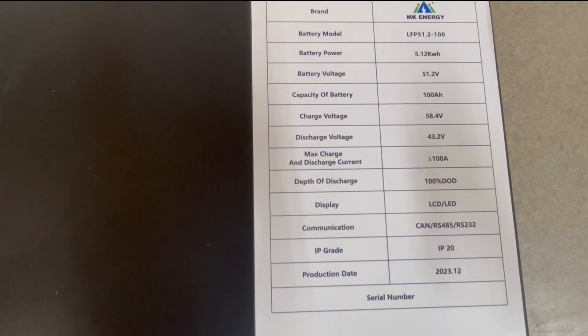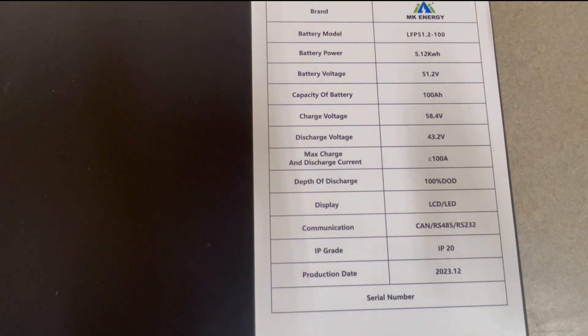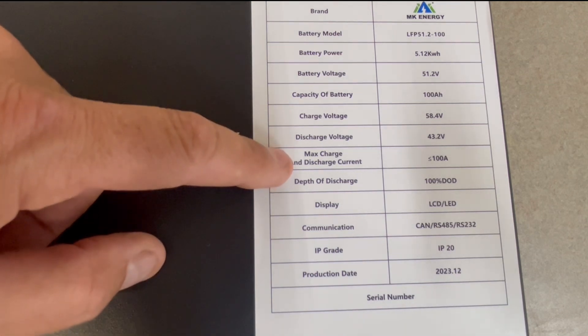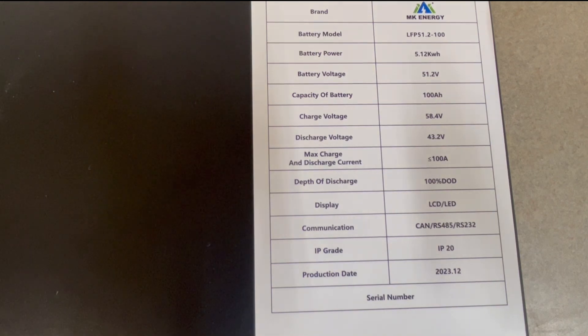Here's the sticker on top of the battery — this shows all the specs. It says max charge and discharge is 100 amps. But online on Watts 24-7, it says that this BMS can go up to 120 amps. So we'll put that to the test later on when I hook it up to the inverter and see what we can do with that.